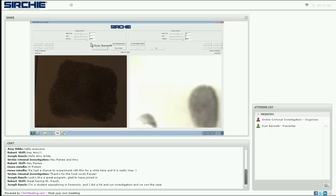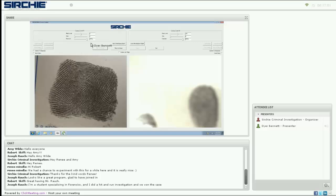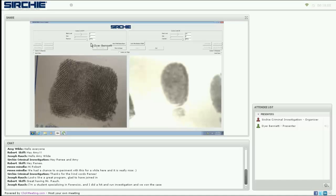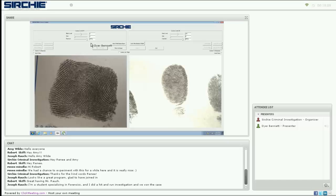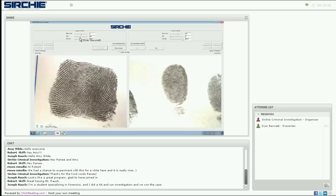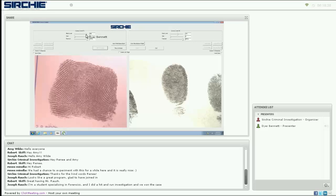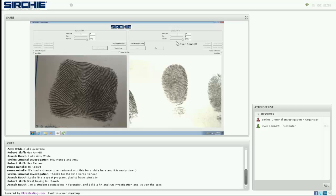On the left we have an image taken from a 10-print card, and on the right we have an image of a latent print. Looking at some controls: on each window we can control gain, which is like the electronic aperture of each camera — as gain increases, the light increases. We can also increase the black level, which is more of a contrast control, and we can reduce or increase exposure, though exposure has less effect when working with static images.